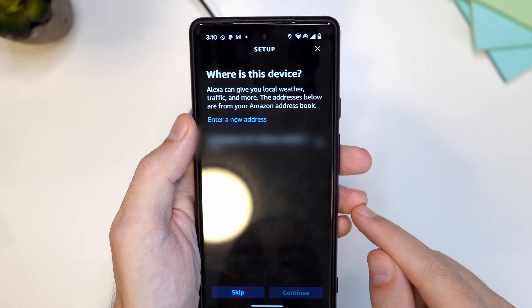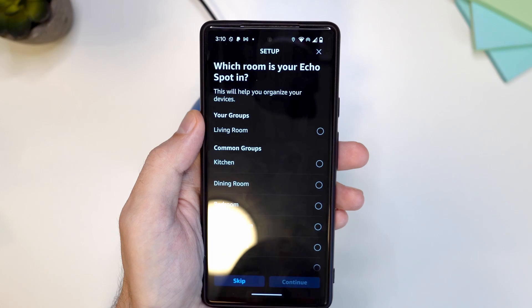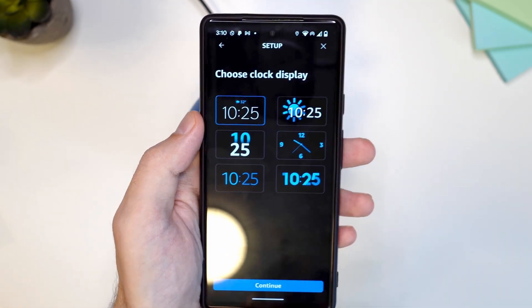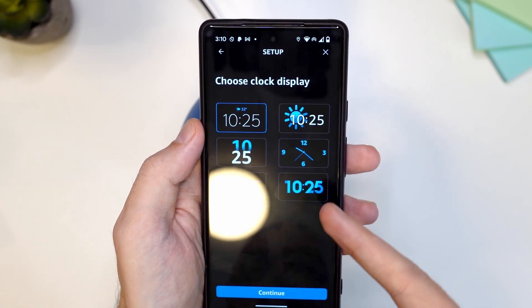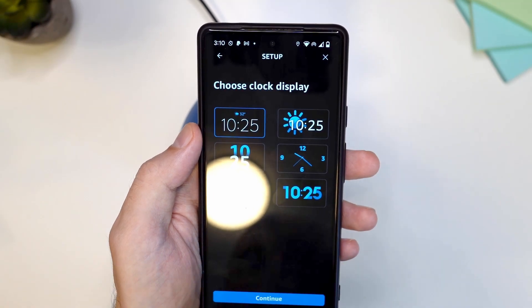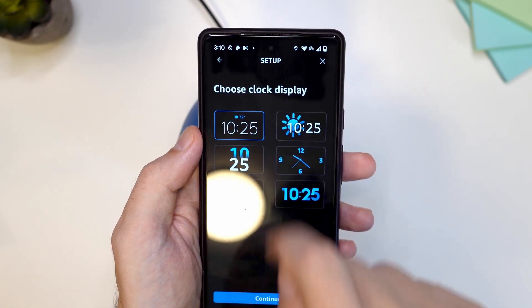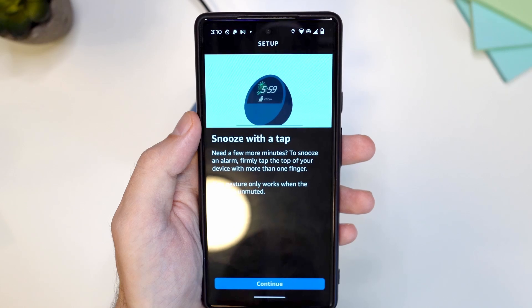The next step is the location, so I'm going to choose my location and then tap continue. I'm going to choose living room and continue. Here you have a few options for how you want the screen to look on your Echo Spot — I'm going to choose the first one, which lets me see the weather. Now I'll tap continue again.